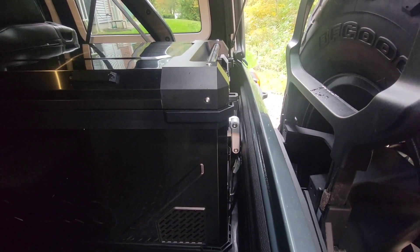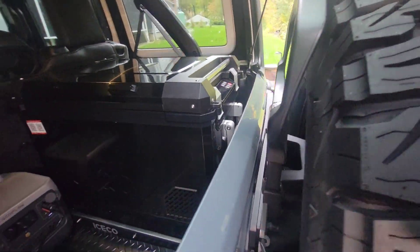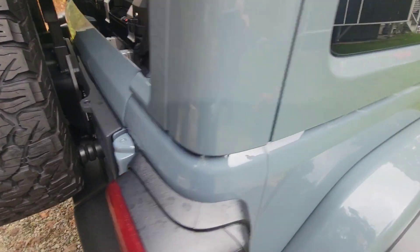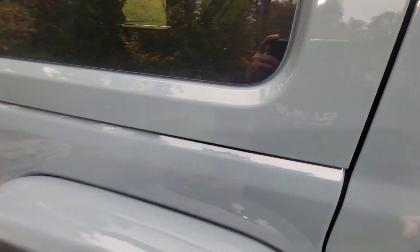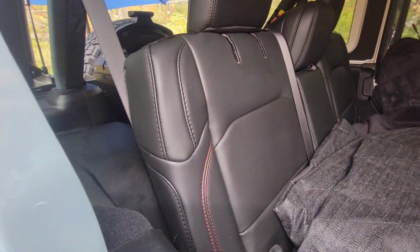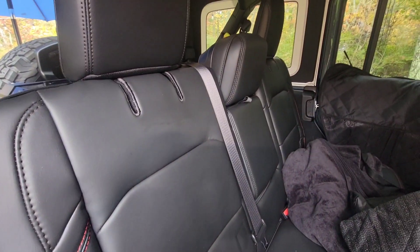Look how tight that is. And if you come around to the passenger's rear — we're locked. You can see we're locked right here.